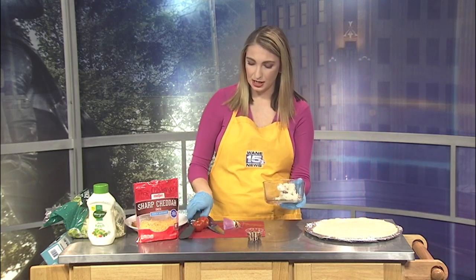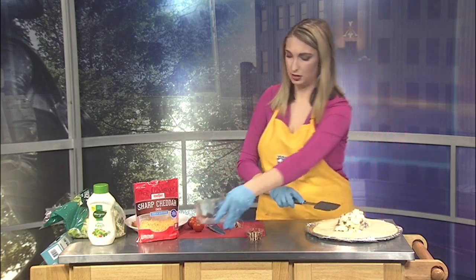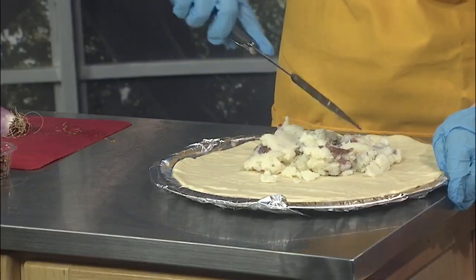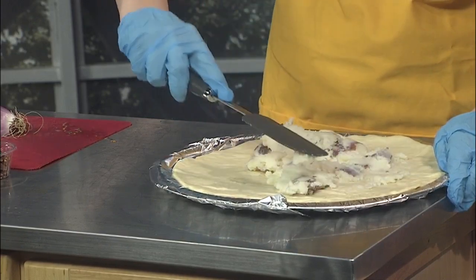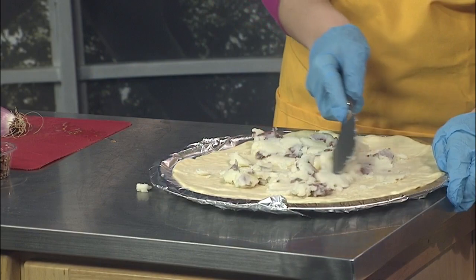I've got about a cup of mashed potatoes right here, so we're going to go ahead and throw that on there and spread it all out. Now I made these homemade — some red skin mashed potatoes. You can obviously buy store-bought mashed potatoes or you can make it with any sort of potato you're comfortable with.